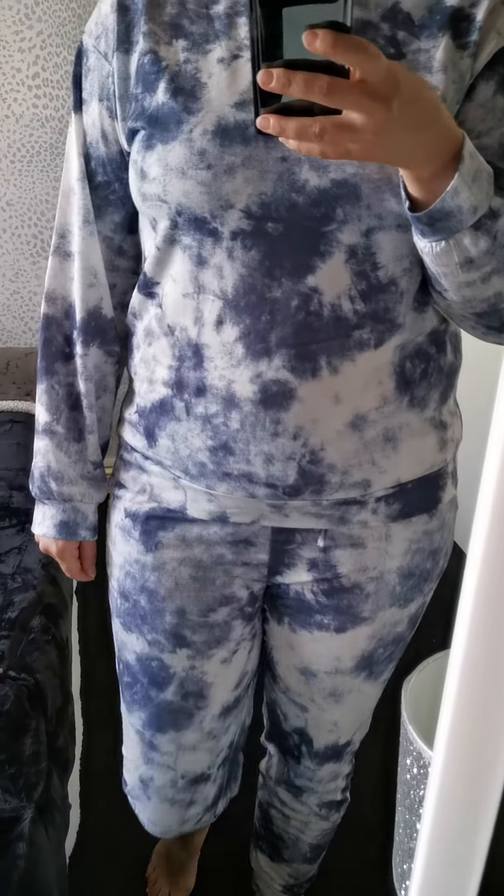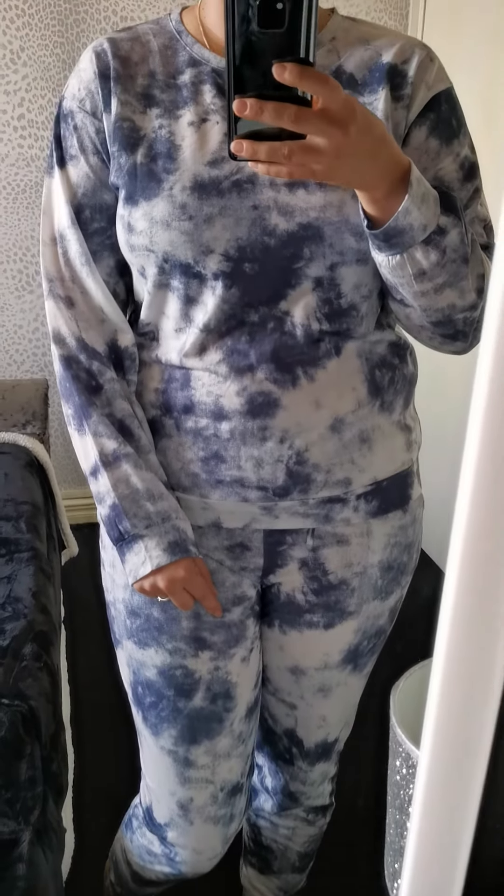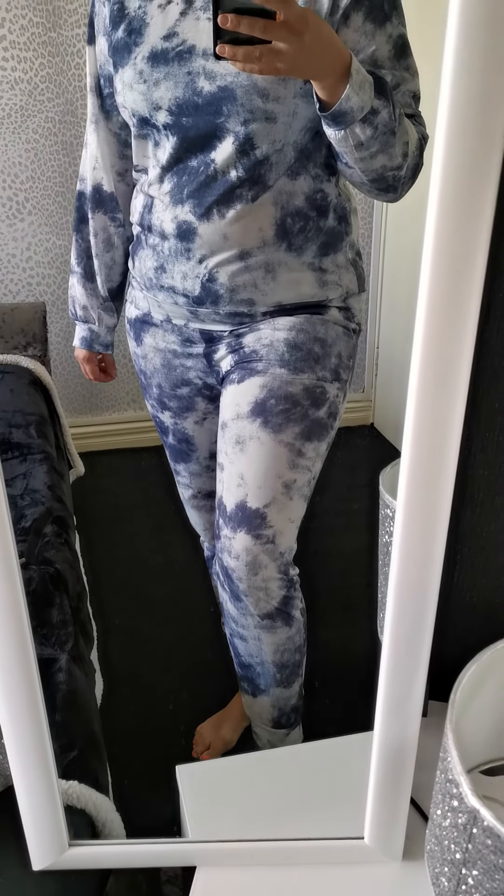Hey guys, so here I have one of our loungewear sets on. We sell a few loungewear sets on our website and there's a few more to come as well. But this is the tie-dye two-piece set. So we have the sweatshirt and then you also have the trousers as well.